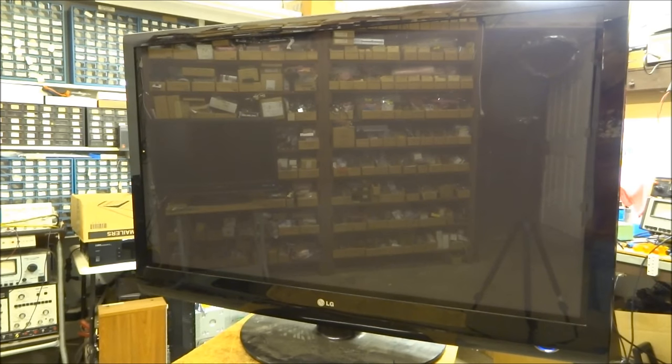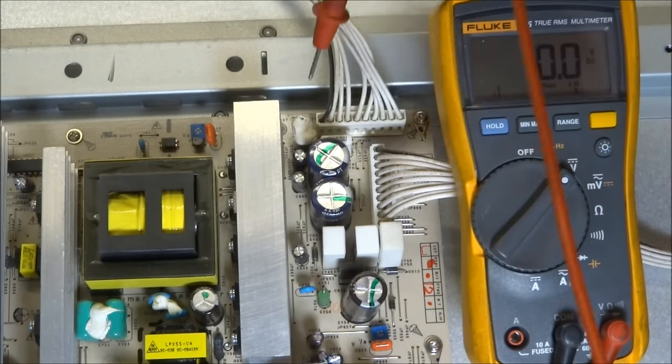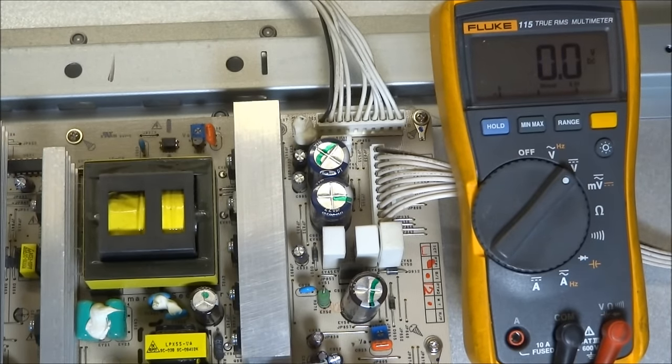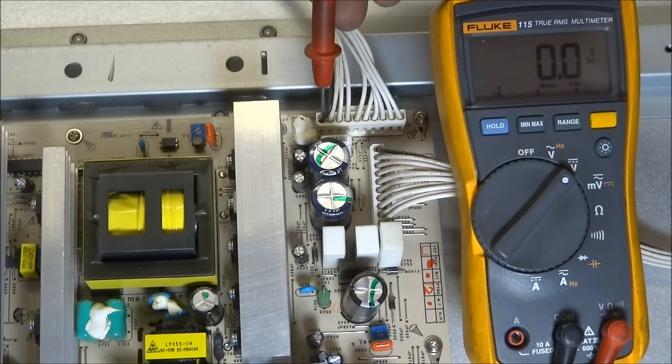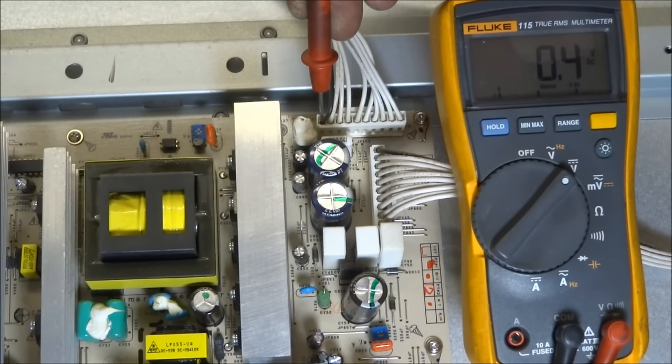Let's go ahead and make some voltage measurements and see if we can figure out exactly what's going on. I'm looking at these connectors on the power supply — they're in the upper right-hand corner of the power supply board and they feed both the Y sustain and the Z sustain board. The pins I'm primarily interested in are VA and VS. Let's take a look at VS — turn the set on — and we get 193 volts, which is good.